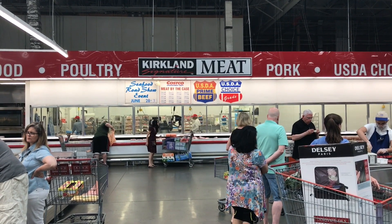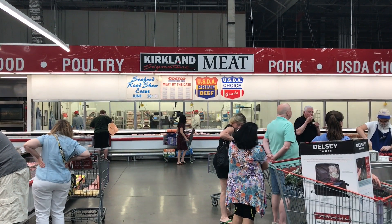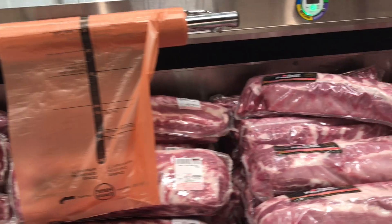Are Costco ribs any good? That's the question I was wondering after all these years — you see them in there and wonder what they taste like. I wanted to find out. First, go back where they have all the meats and you're gonna see two types: the unseasoned ones at a very good price.